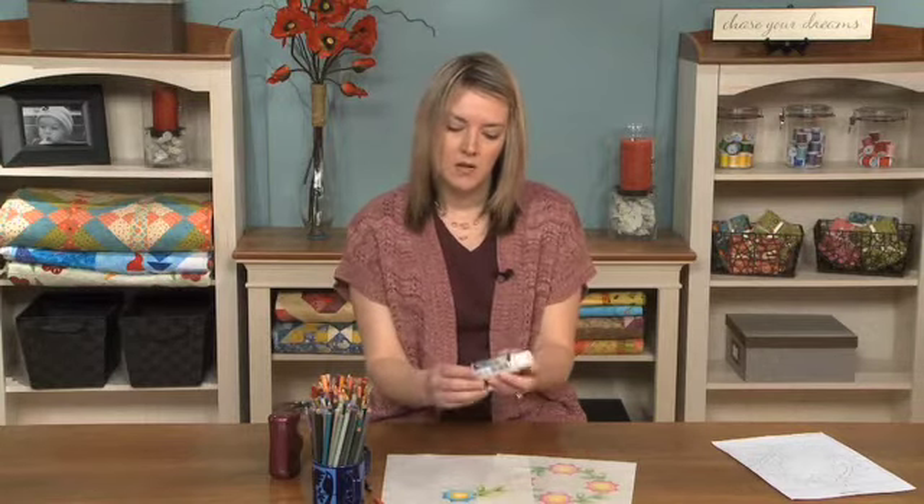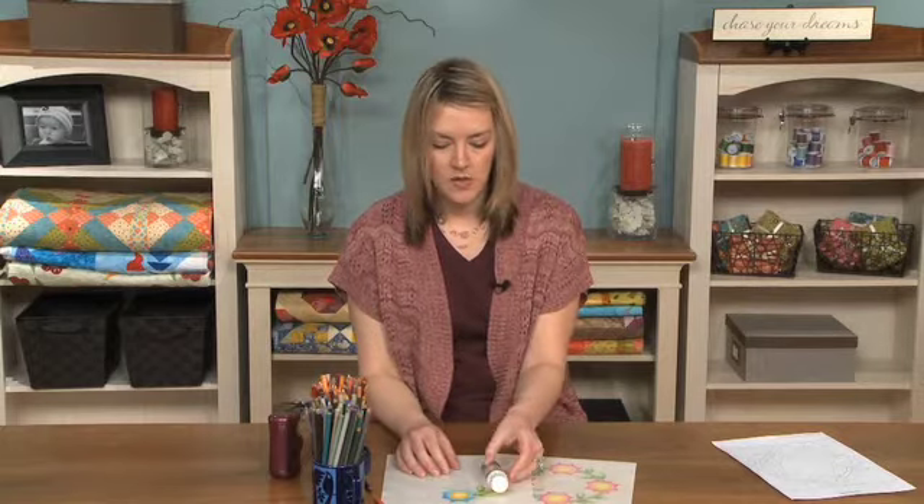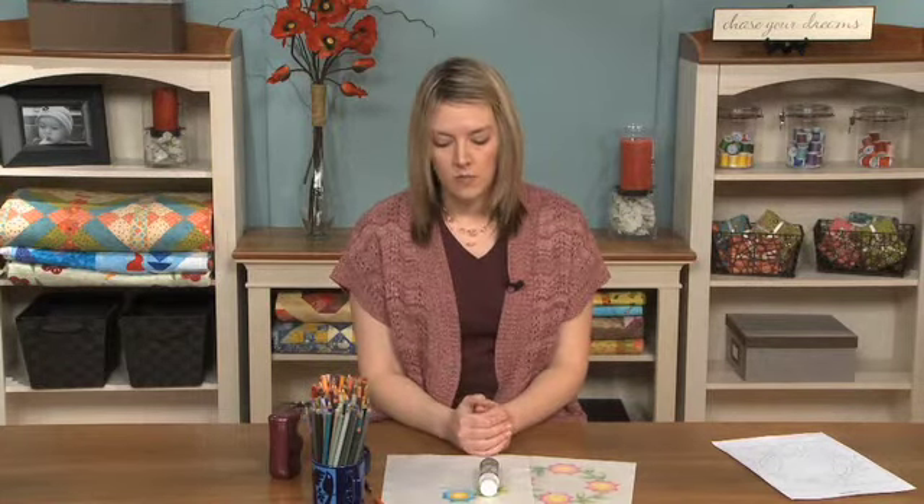It's got a creamy consistency and it's clear when it paints on, so you just get a nice paint brush that you're not going to use for other projects and just paint it very carefully over the colored areas. When that's dry, flip it over on your padded surface and press it with a hot dry iron to heat set the color.